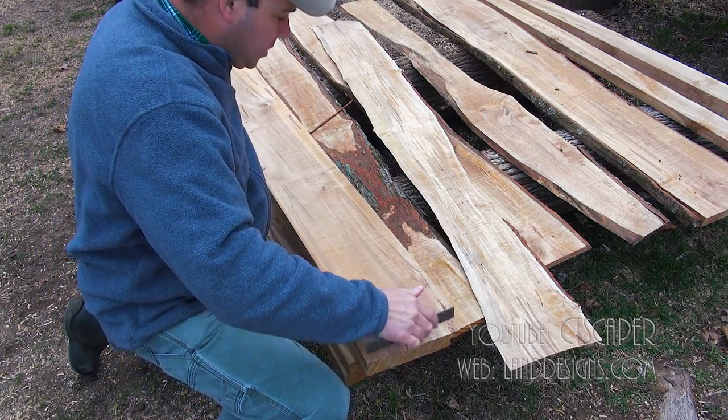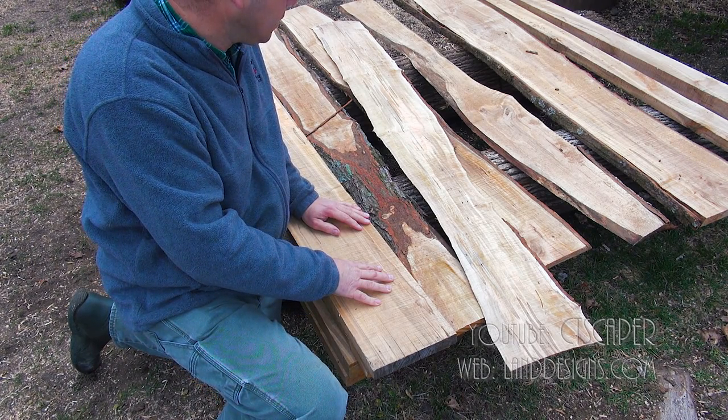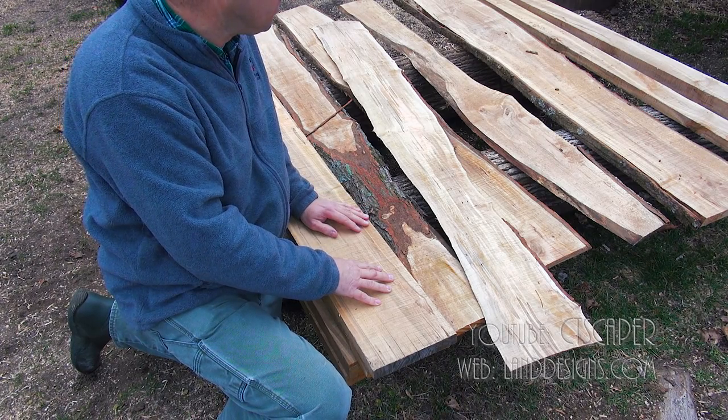Everything you're seeing here in front of you was probably maybe three hours worth of work — it wasn't that long — and it was definitely much more pleasant than bending over the whole time.